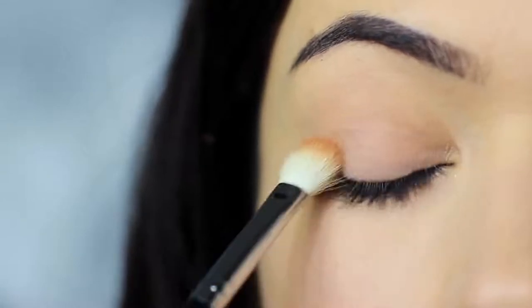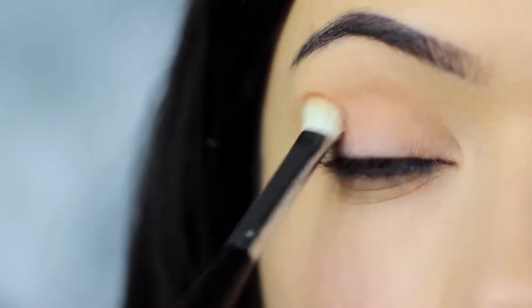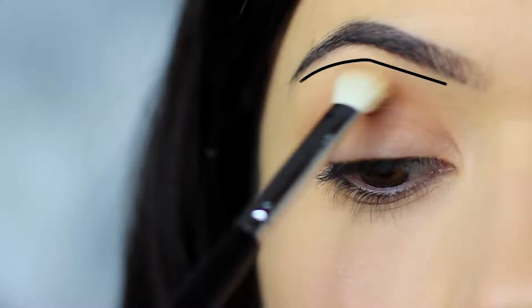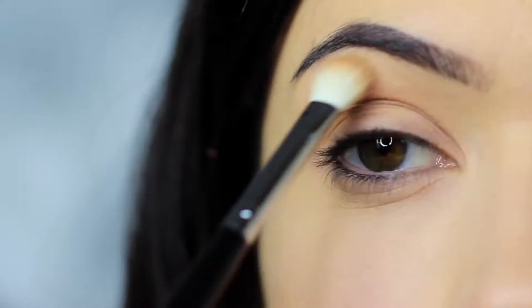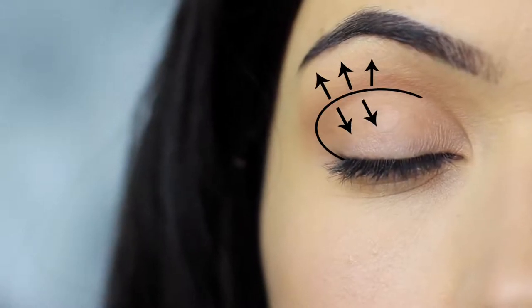Sweep from the crease towards the nose and back again. We also want to blend this down onto the lid, and as we sweep down onto the lid we then want to sweep back up over the crease and up towards the brows, remembering to leave a small gap under the brows to keep that contrast. You should end up with something that looks like this — the shadow is predominantly in the crease of the eye, blending down and blending up as if to disperse and blur out the crease shade.